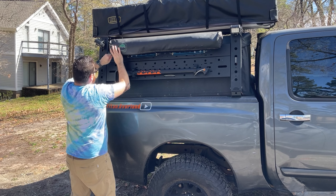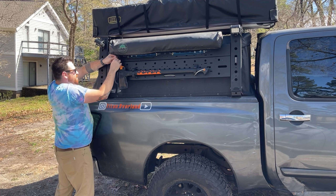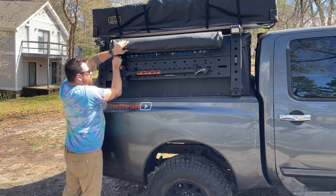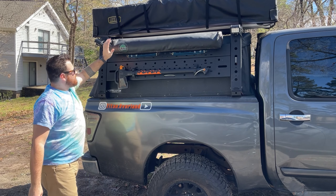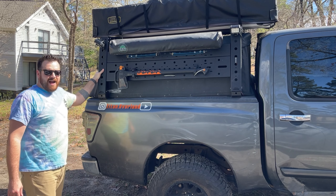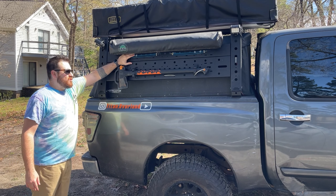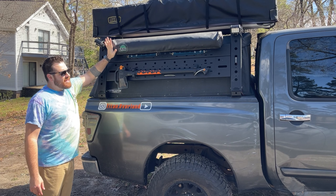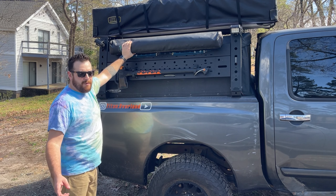One thing I like about OVS is that they've got great customer service. I've used them a few times — my awning bag got jacked up a little bit and they sent me a new one, no problem, no cost. So that's it for the shower bag. Now it's mounted on my KB Voodoo rack — I'll do a review on that after a year of ownership. It's attached to their awning brackets, the low-profile ones. Super sturdy, super solid.